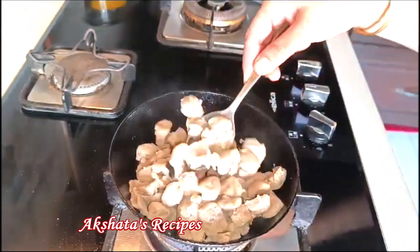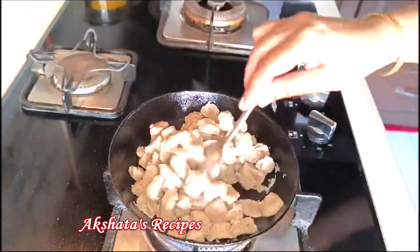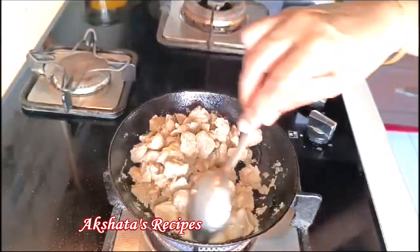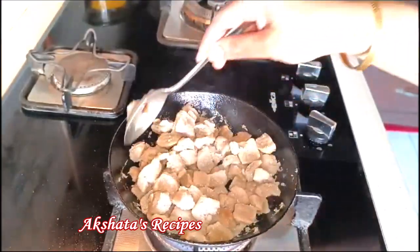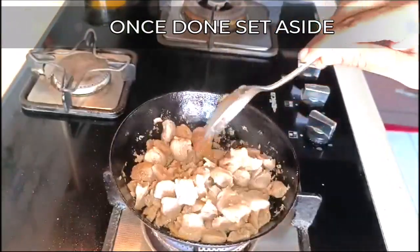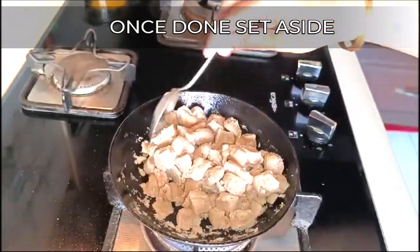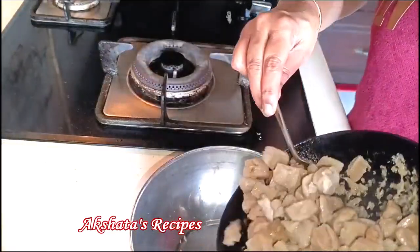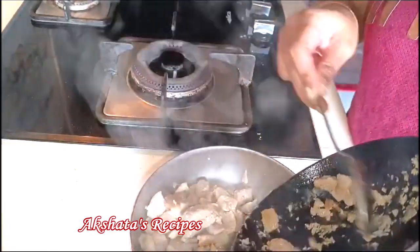Just fry them for a minute or two on a low to medium flame. This dish gets ready really quickly — the entire process took me about 25 minutes right from frying the onions to everything. You can do the onions on the side while you're making this. Now just transfer the soya to a bowl and again let it cool to room temperature.